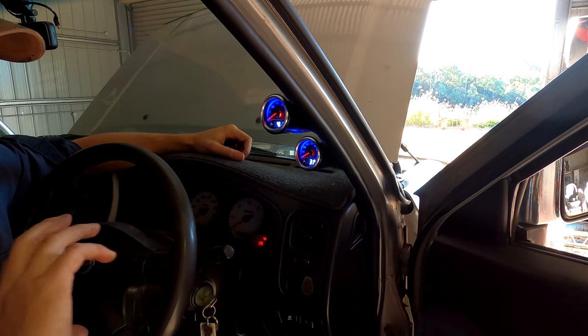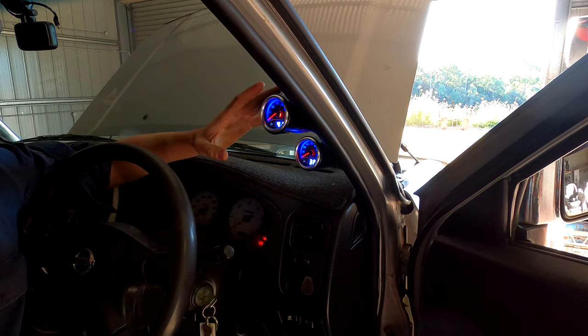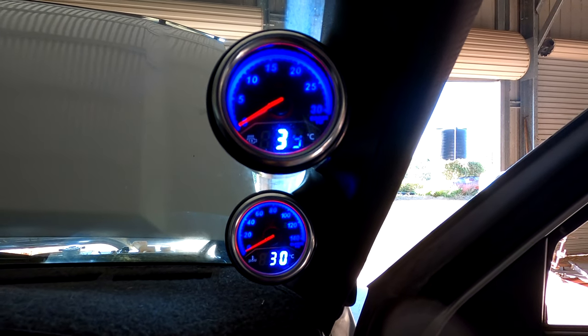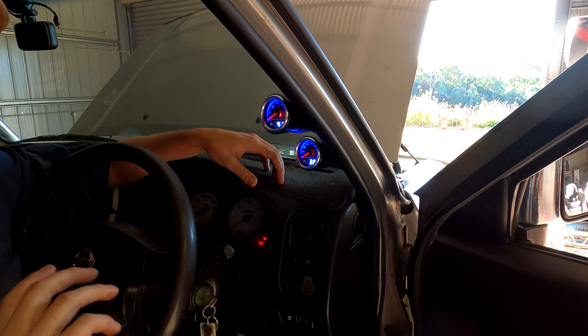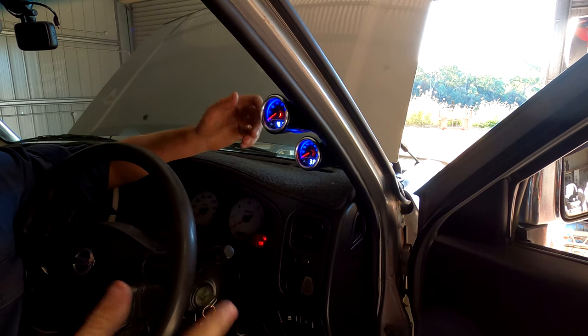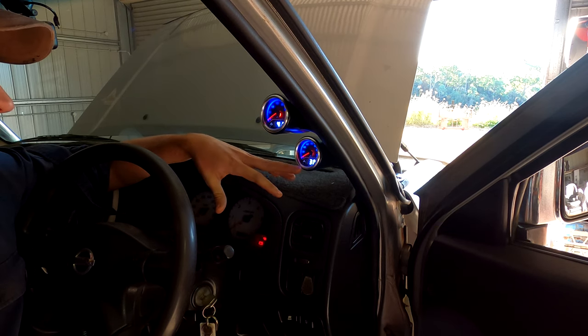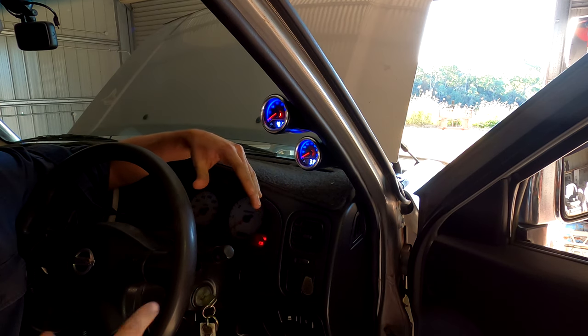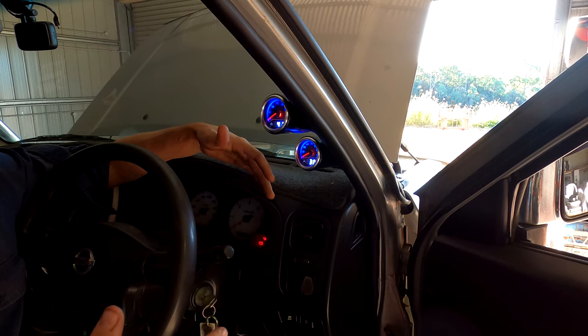Next mod, after you've done all those performance mods and really changed the car from stock to aftermarket, you need a way to look after those mods and know if something goes wrong before it causes damage. Best way to do that is a set of aftermarket gauges. I've got boost, exhaust temperature, water temperature, and oil pressure - probably the most important things to track. You don't want to over-boost, run EGTs through the roof, lose water temp control, or lose oil pressure or your engine will seize.